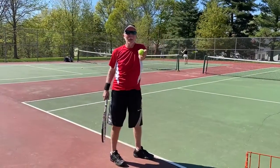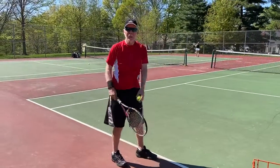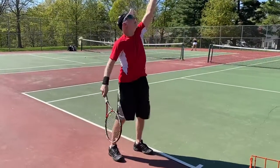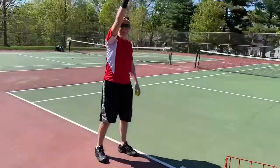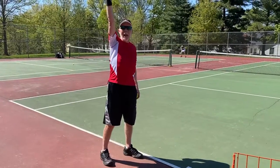When you toss it, hold it like an ice cream cone — not letting go of a butterfly. The whole toss comes from the whole arm, not the wrist. So you're going to toss a little bit to your right and to the side. The height is going to be a couple of inches above the outstretched racket.